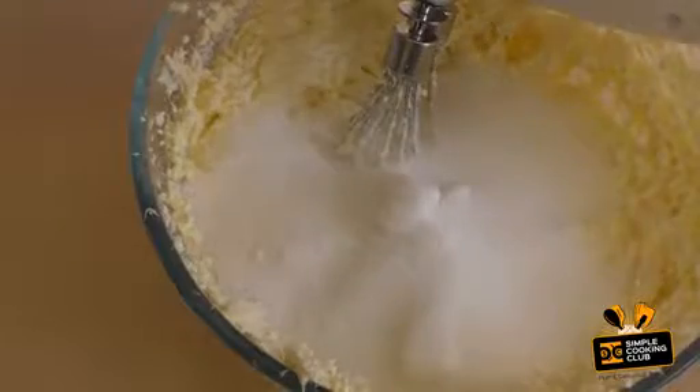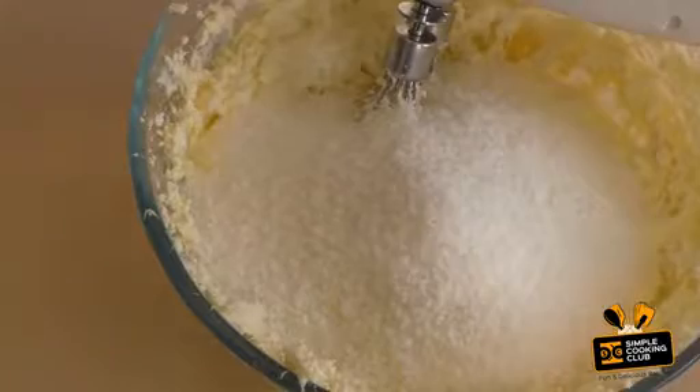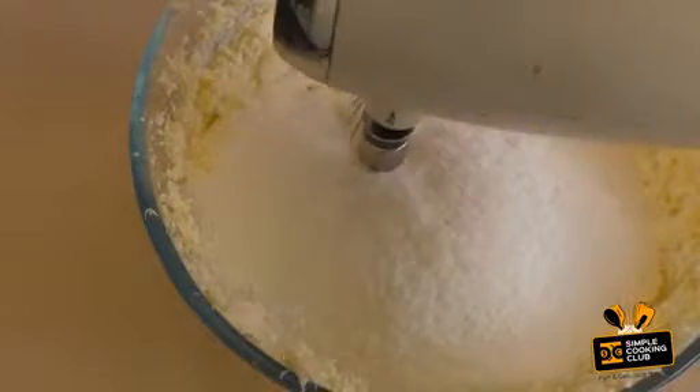Now add one and a half cups of sugar and one cup of desiccated coconut. Mix this through.